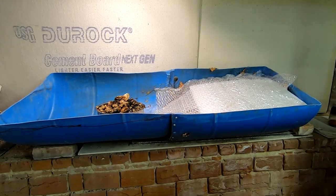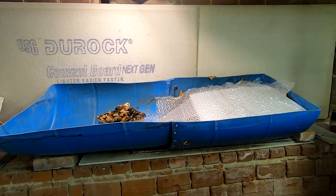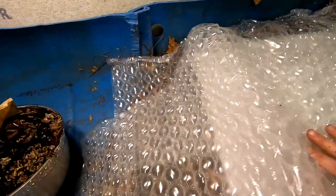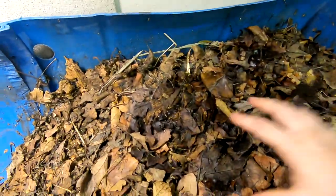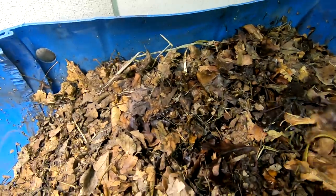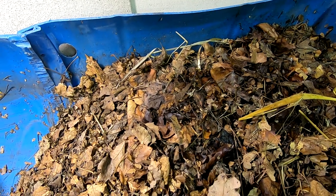Hey guys, it's Ann over at Plant Obsessed, and today we're rebuilding the big boy. Ding dong, the rat is dead! I started up some of the bedding in here — some leaf bedding, got it nice and wet and damp. Today is going to be its first feeding and also the addition of worms.